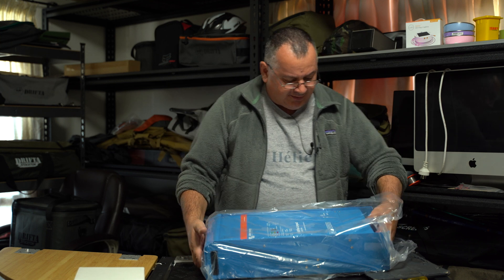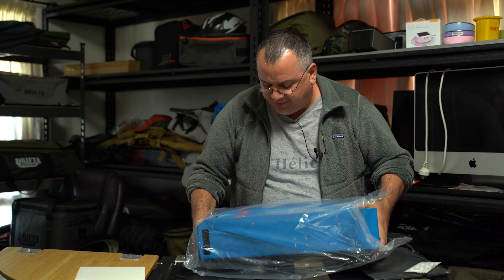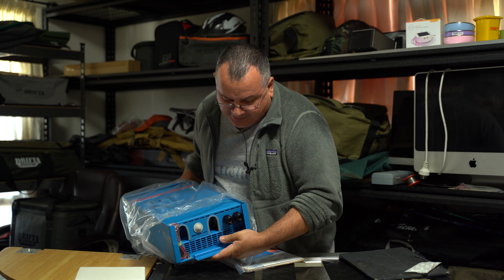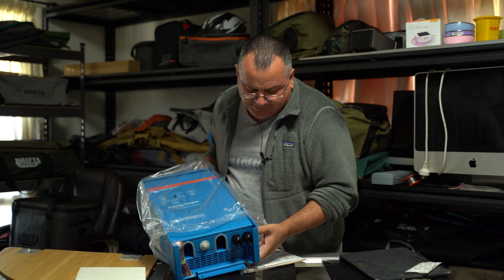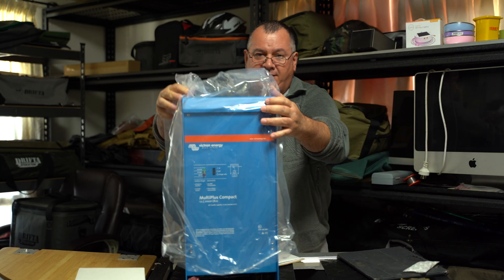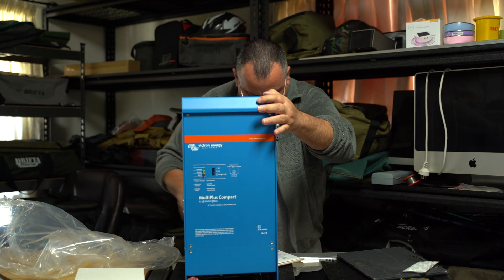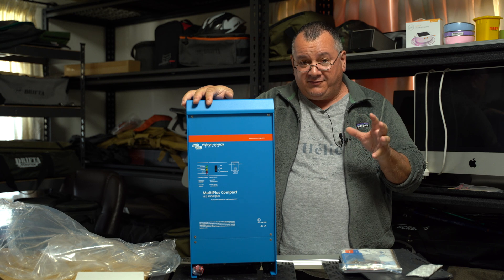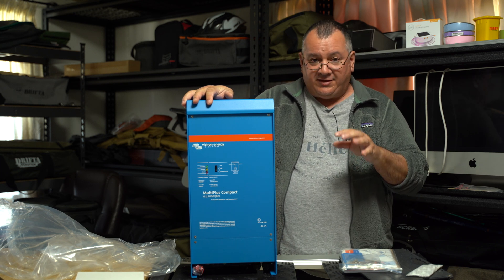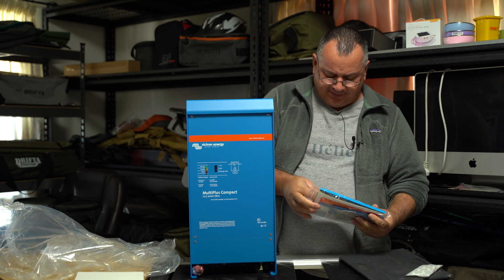So this is the unit itself — brand spanking new! Look at that. Just take my time and lift this up. Tables are a bit wobbly here. And there she is. I'm going to talk more about this in a future video coming up soon, with more on the specs and why exactly I went for this. We've got the manual — read the manual before using the charger.